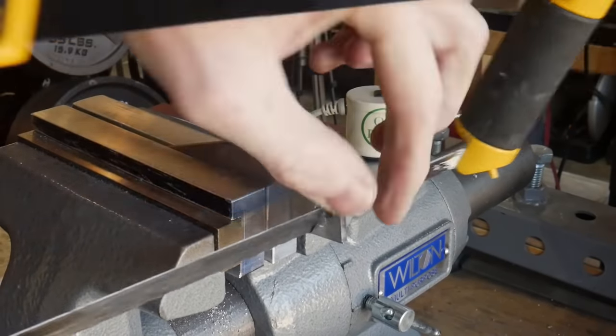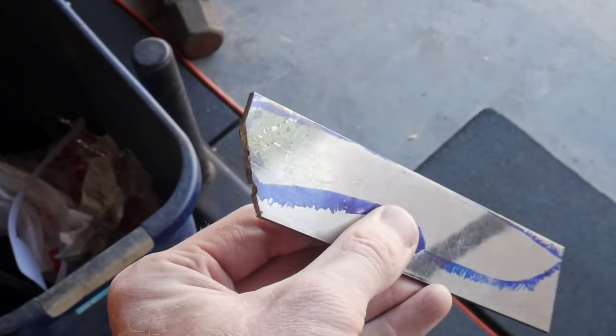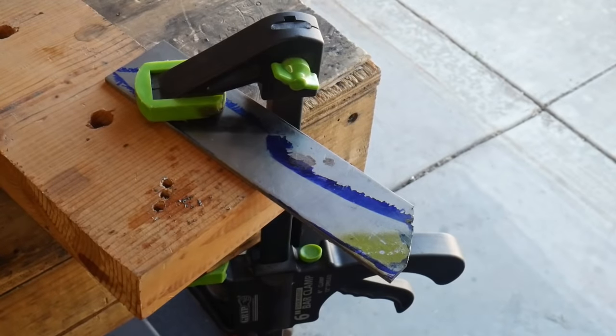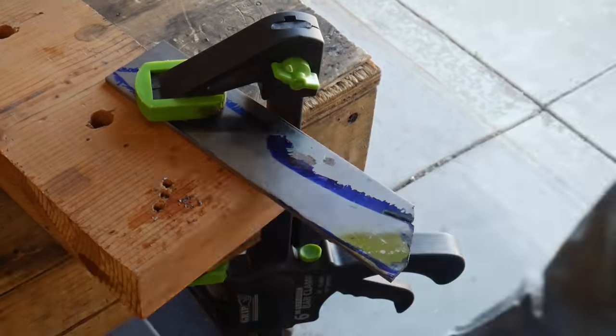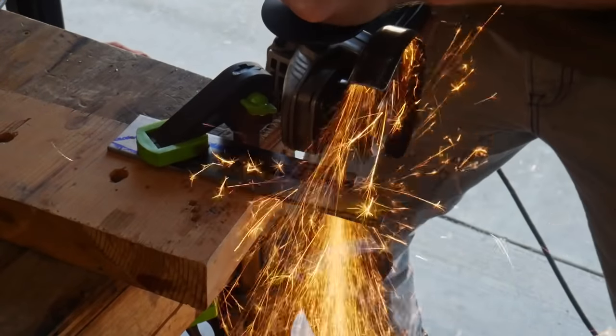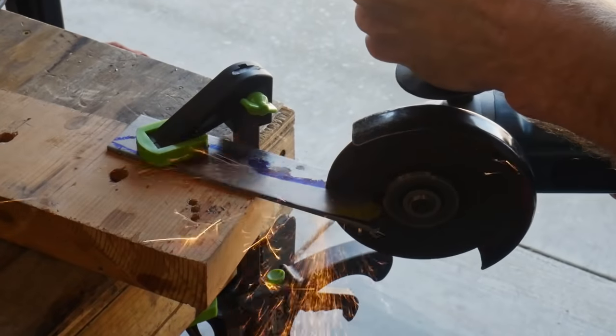While this method will work if all you have is a drill, a hacksaw, and a file, I would highly recommend getting your hands on a four and a half inch angle grinder to speed up the process. Not only will you be able to cut out your blank faster, but you'll see later in the video that this angle grinder is extremely versatile.